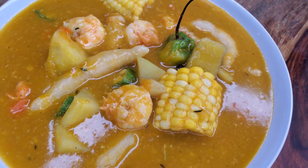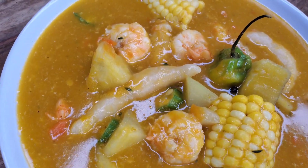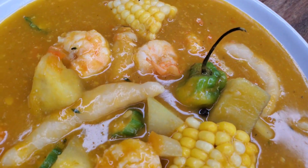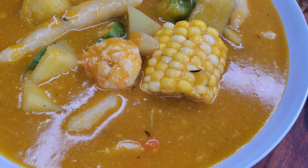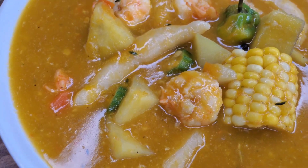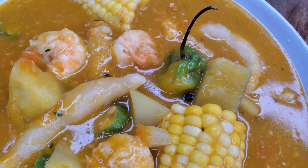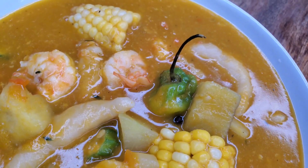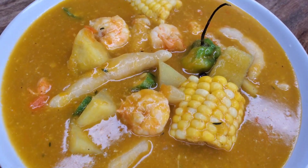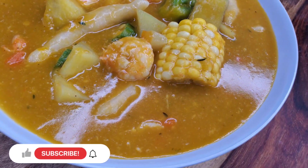Look at this beautiful soup! It's not thin like my fish tea, but it's equally delicious — it is so tasty. The shrimp was really nice and juicy because it wasn't boiled the entire time. Absolutely flavorful. The addition of the okra — oh my gosh, the texture is so amazing. But of course if you want to leave it out, that's fine. Give it a try, I know you're going to love it. See you next time!